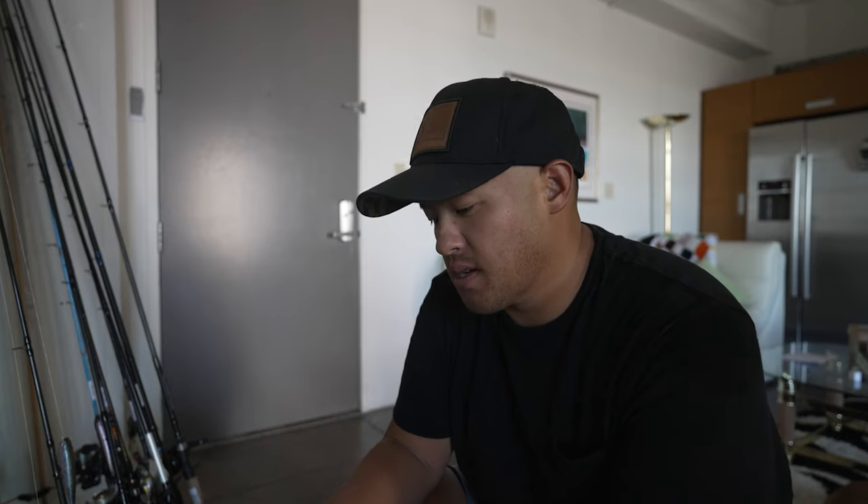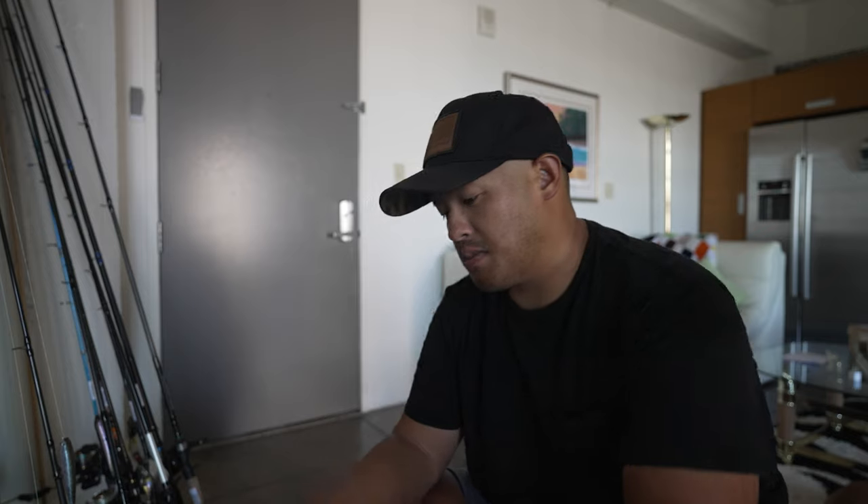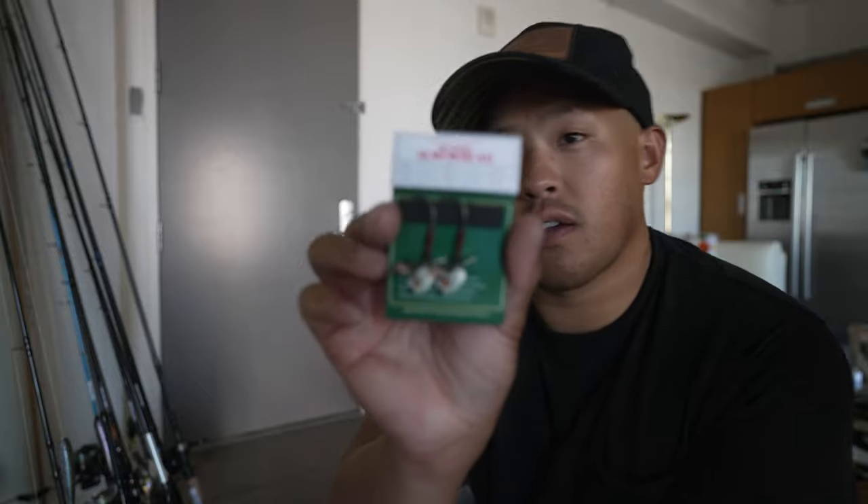Alright, number two bait. We covered top water, now we've got to work with suspending bass over points or humps — that's more offshore, but you could also fish this shallow. Keep in mind if you have a lot of grass like in Florida or the Delta with tons of hydrilla and the lake management isn't spraying, it might be difficult. But if you're targeting offshore waters, this is the bait. This is the Okashira screw head for swim baits — let me zoom in on that.